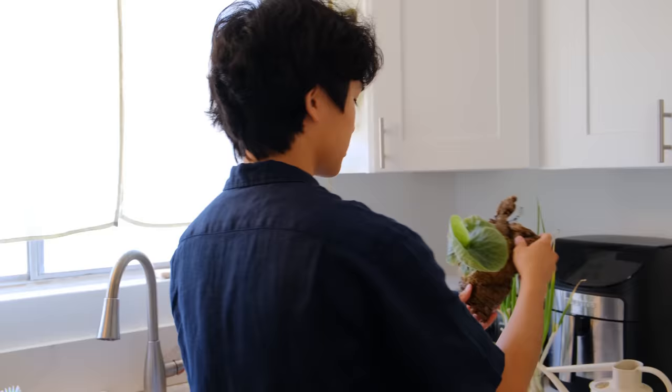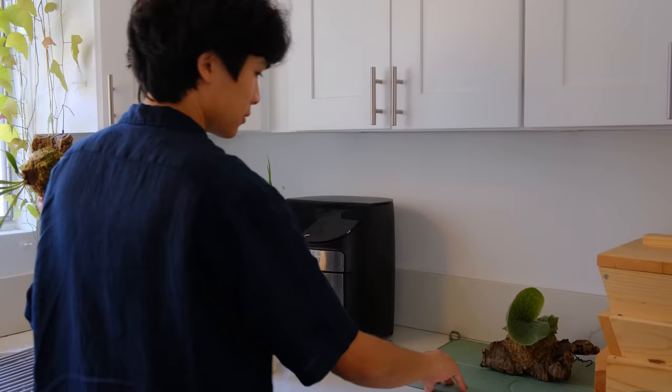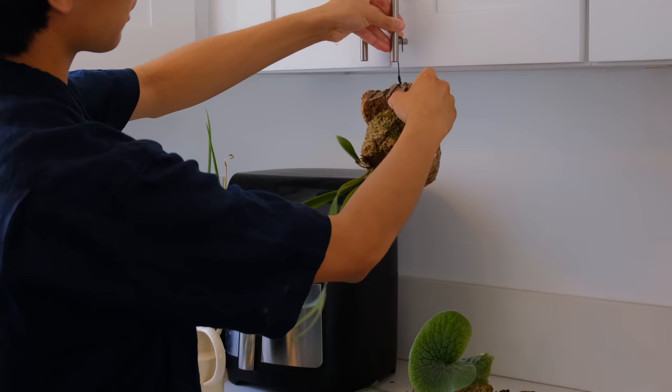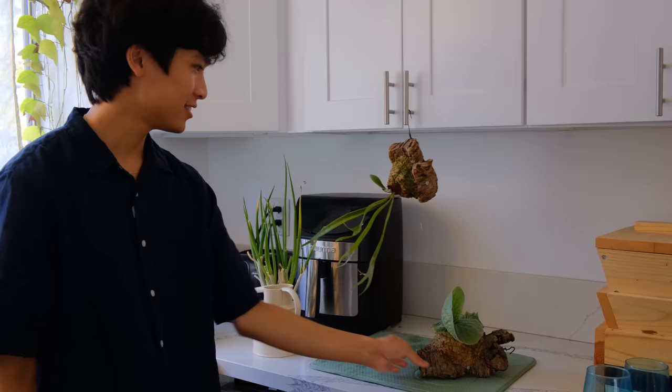I just set them on this dish drying mat. Sometimes what I'll do too for my mounted plants is put the dish drying mat underneath and then use their hook to hook onto the handles of the cabinet. Voila — so ingenious!